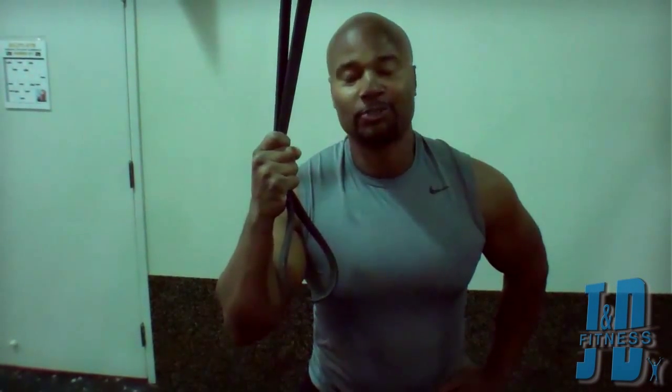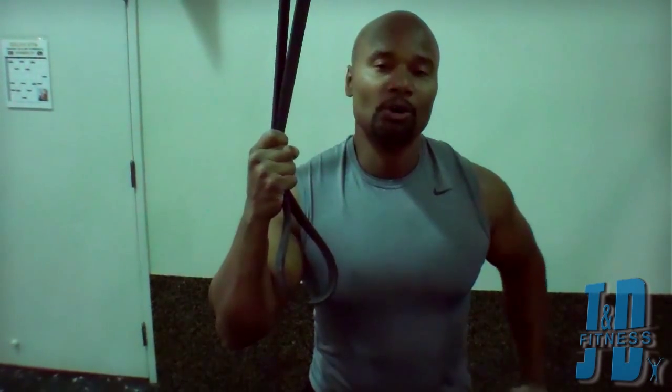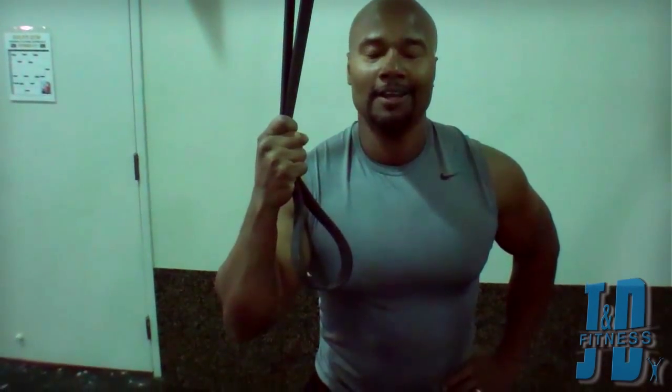So that's how you do a pull-up, with the super band of course. But your goal is to start with the super band and gradually build up when you're using your own body weight. But now it's your turn. Get out there, stay committed, and tune in for our next video. Bye.